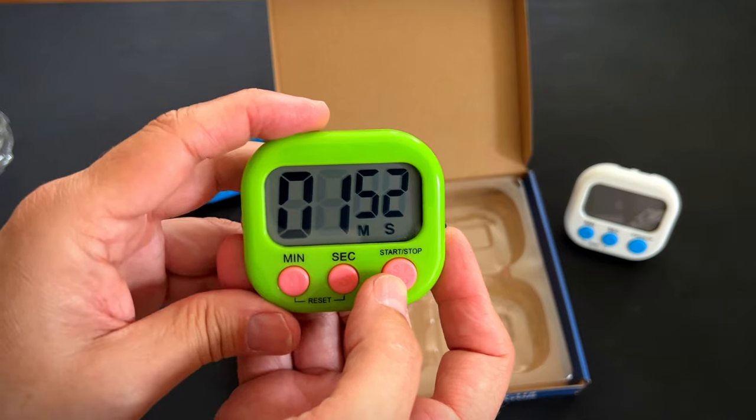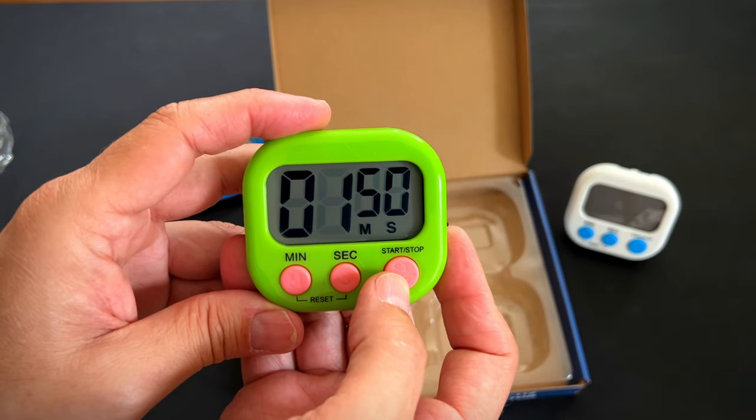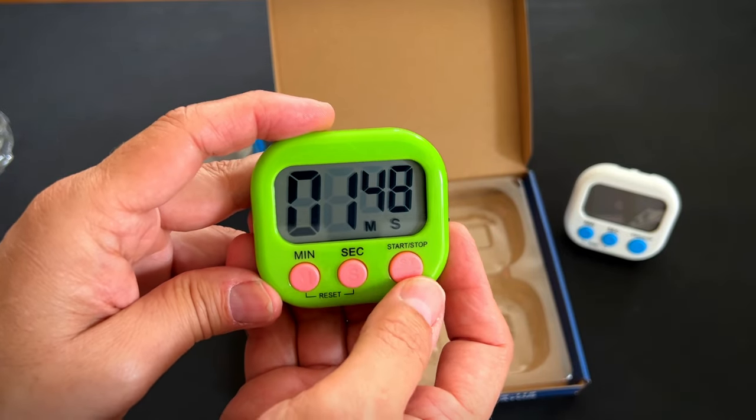I really like this timer. I think you will, too. Give me a thumbs up in the lower left-hand corner if you think this video is helpful.